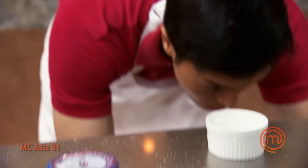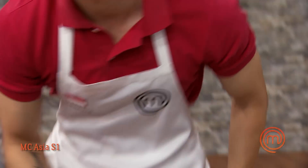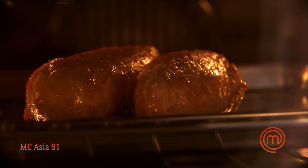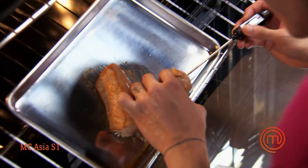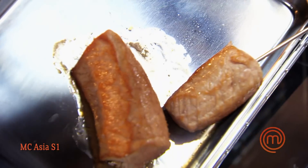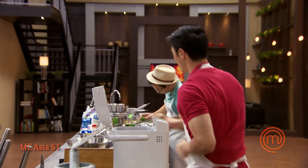I sear the pork loin to get a nice caramelization on the outside, then put it on a tray and finish it in the oven. I can see the pork is in the oven already and I think we're on track. Leonard is really good with protein — he's making sure that the doneness in the center is perfect. Pork loin: 160°F.